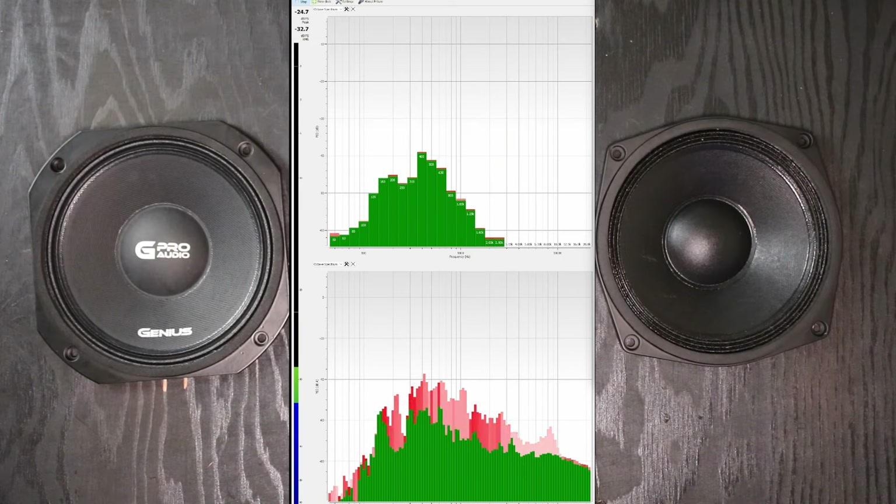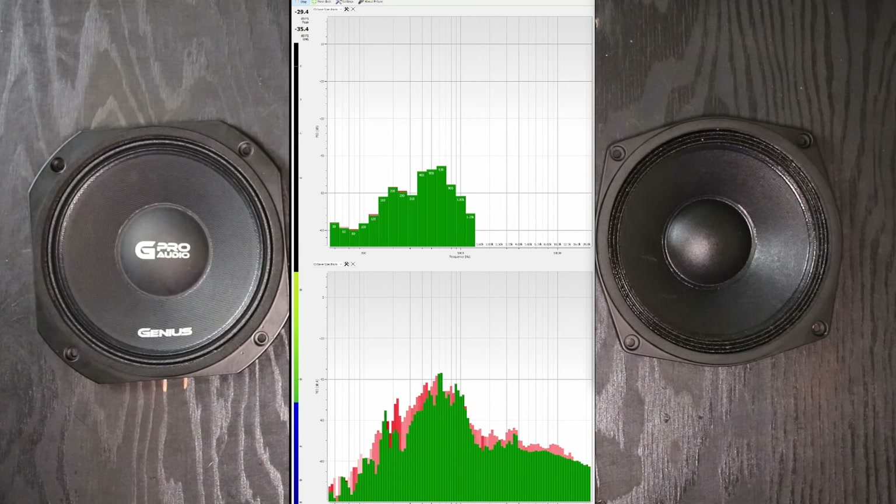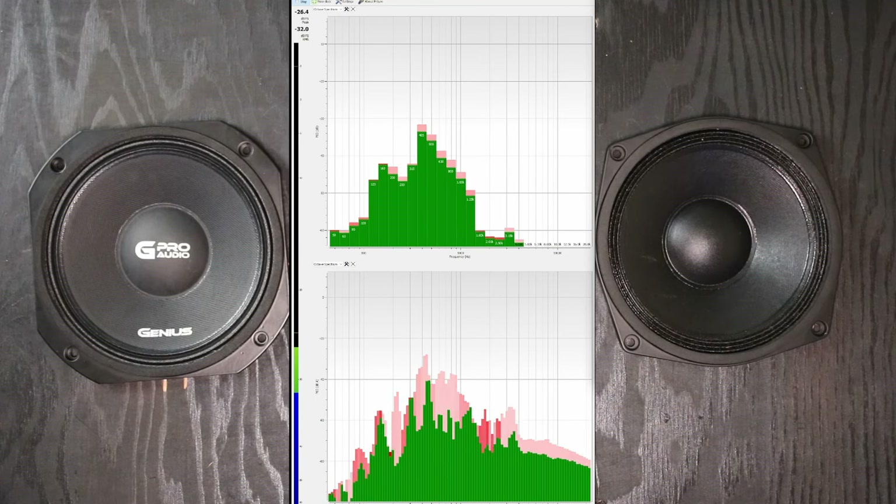I'm going to play a couple of music clips for you guys. GPro advertises from 200Hz, but if you have a smaller amplifier you can use them as full range speakers — they'll handle the bass no problem. We're going to give them the Boss speakers full range at lower volume — even at lower volume they play loud.